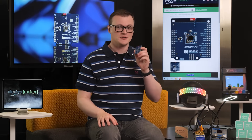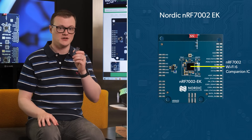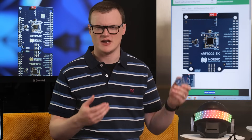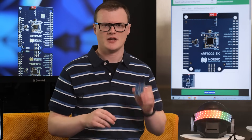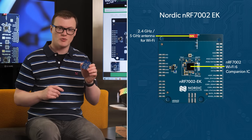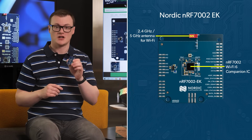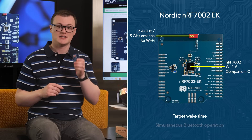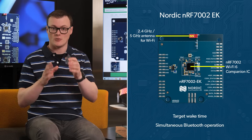At the heart of this board is the NRF7002 Wi-Fi Companion IC. This IC offers both 2.4GHz and 5GHz Wi-Fi connectivity options, target wake-up time, and simultaneous Bluetooth operation, offering engineers plenty of options.